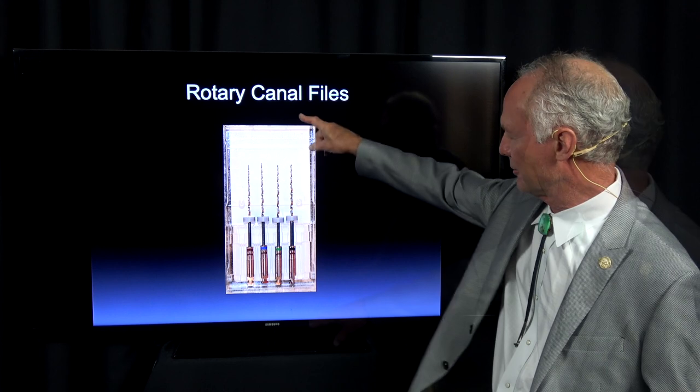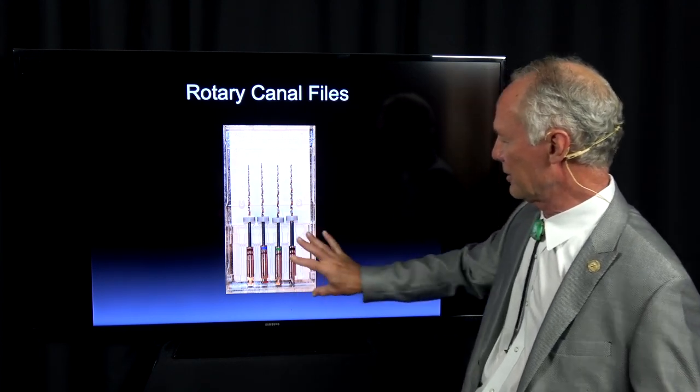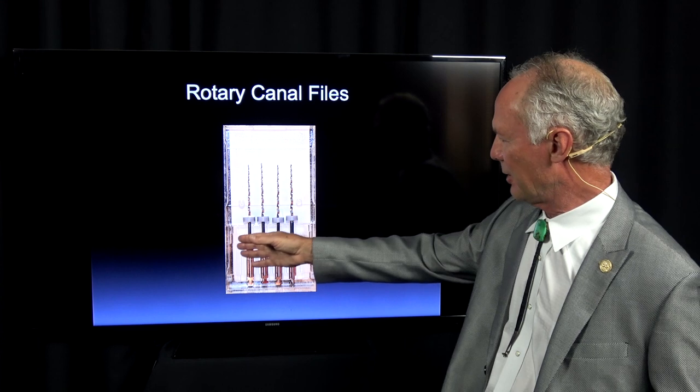These are the rotary files. This is the medium set: 25, 30, 35, and 40 — this size is what I normally use. There's also a larger size and a smaller size available.